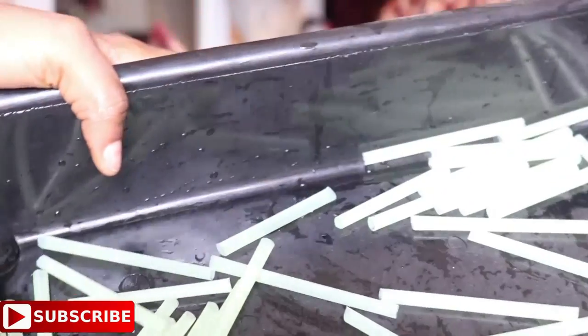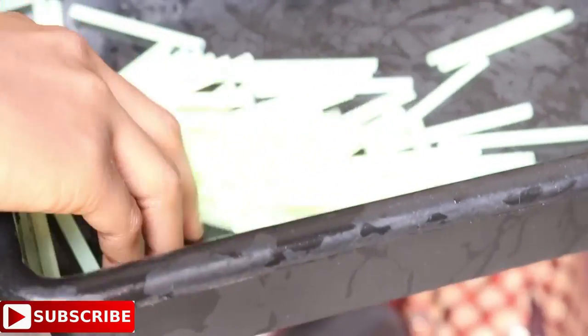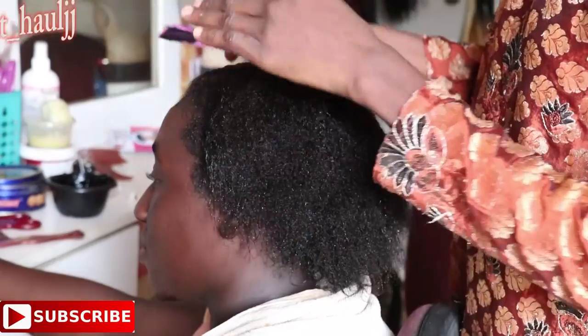The straw we are using for this video is a random straw. It costs about 200 to 300 naira. Inside the straw pack we got about 33 straws. We decided to cut the straws into four because they are really long. After cutting, we got about 132 straws. This style is kind of simple.